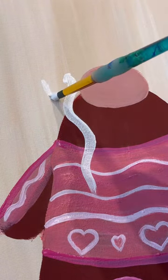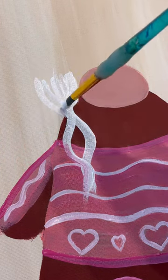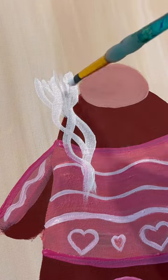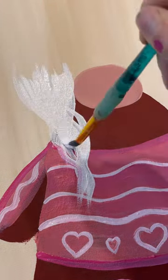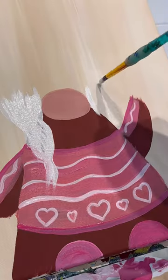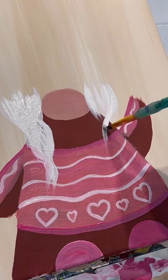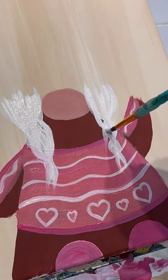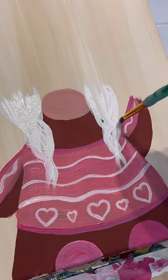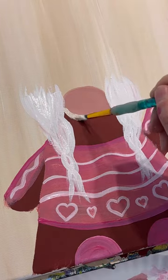Now let's do some braids because she's going to be clean shaven. I'm just going to do some lines that swirl down from the side of her nose, crossing over each other to give the illusion of braids, making it a little wider up towards the top. It's going to be above her nose a little bit, then going down in front of her dress. You can even extend the bottoms a little bit because I'm going to make it look like they're tied with bows. I think she's going to be super cute — let's frill that out.